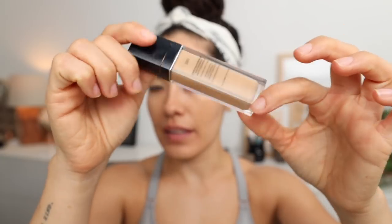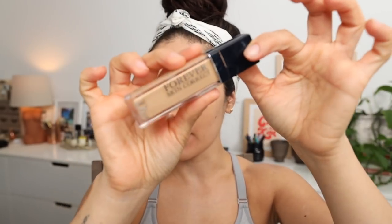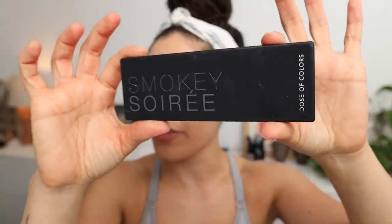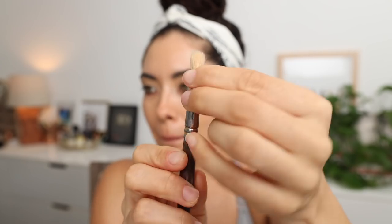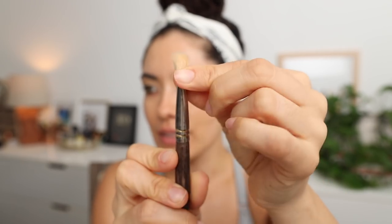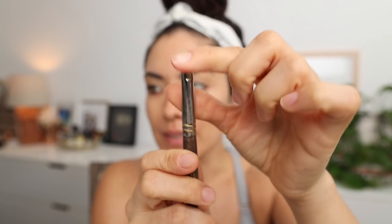I have already prepped my eyelids with a bit of concealer — I used the Forever Skin Corrector from Dior. I'm going to be using the Smoky Soiree eyeshadow palette from Dose of Colors. This is the kind of brush I recommend: fluffy, pinched at the base, so it's semi-flat but still blendable.